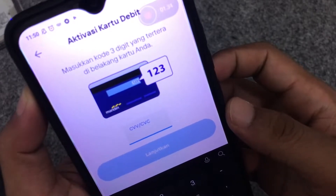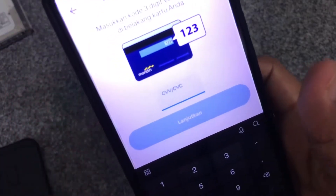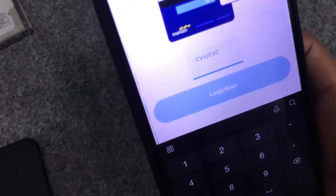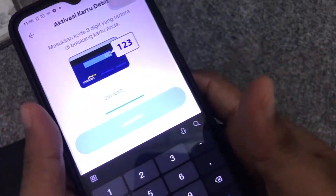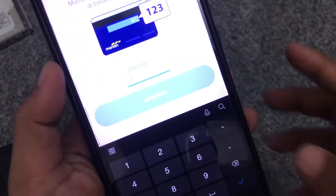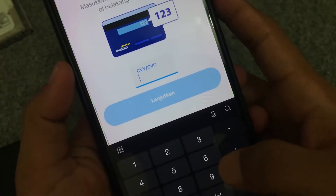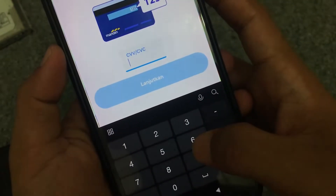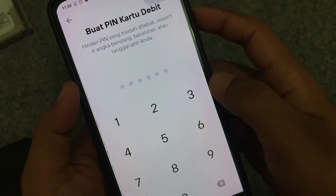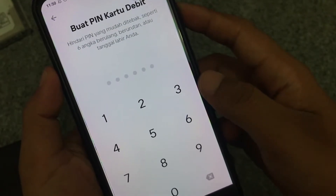Disini kita disuruh memasukkan kode tiga digit yang tertera di belakang kartu. Kita lihat kode tiga digit di belakang kartu tersebut. Kemudian kita lanjutkan dan buat pin kartu debit — seperti pin ATM.